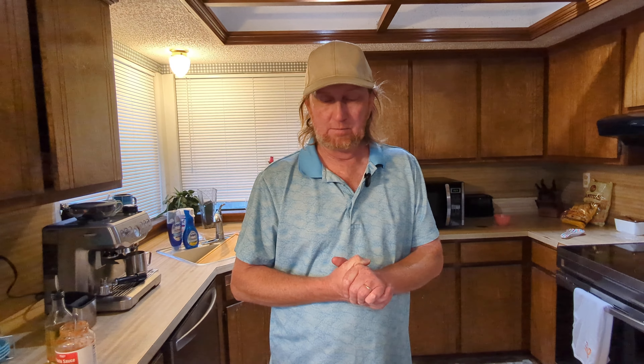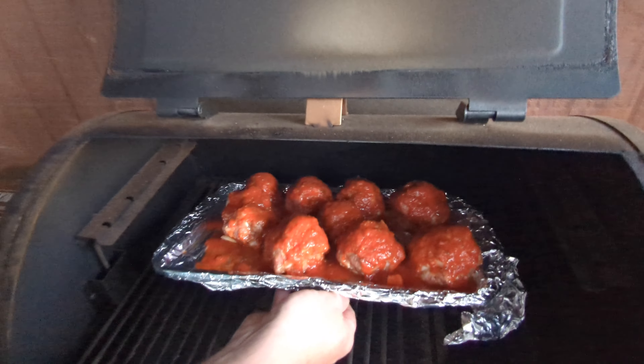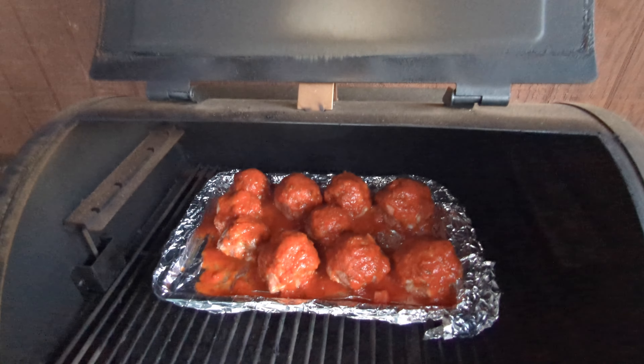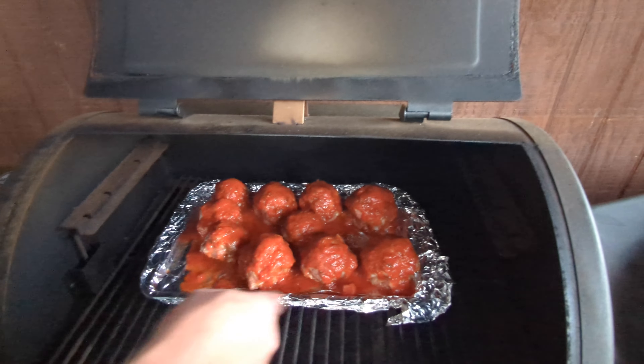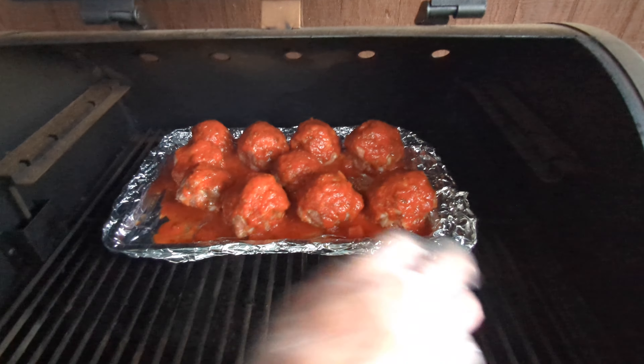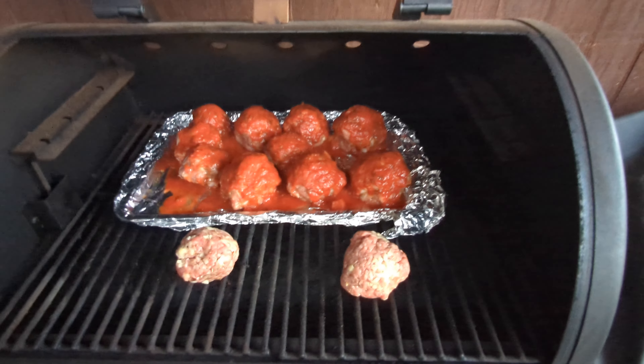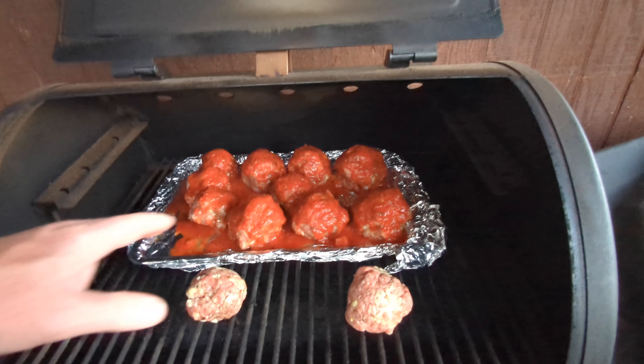I really want to cover them completely with the marinara — just completely like that. Make sure every slider is covered, even the ones in the back. I don't really know how much I'm using, I'm just going to keep going until they're all coated.